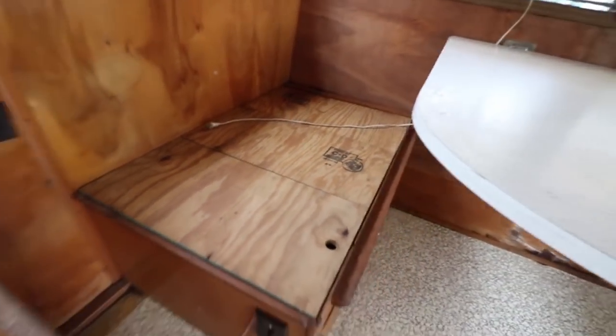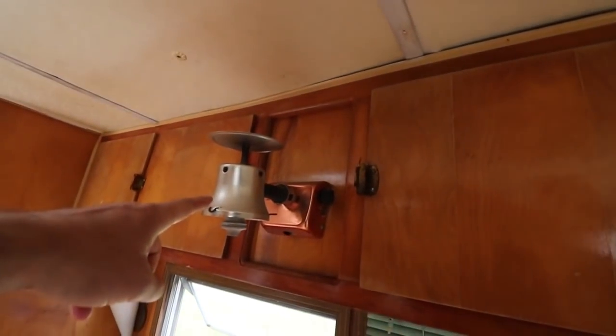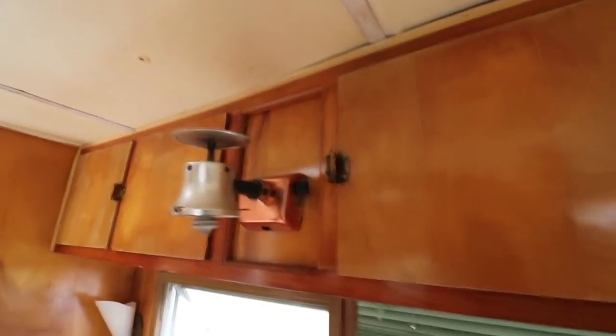None of the wiring or the plumbing in here is in working condition. There are electric outlets and some lights, but none of that works. We've got some upper cabinets, including a gas lamp, which is kind of cool — you could have light using natural gas instead of electricity as an option.